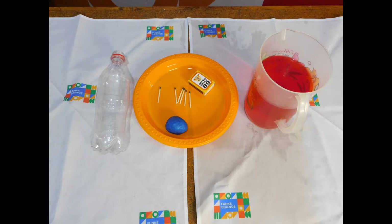For this experiment you will need a plate, a water bottle, some food coloring — this is optional — some play-doh and matches. Remember to seek permission of an adult before doing this experiment.